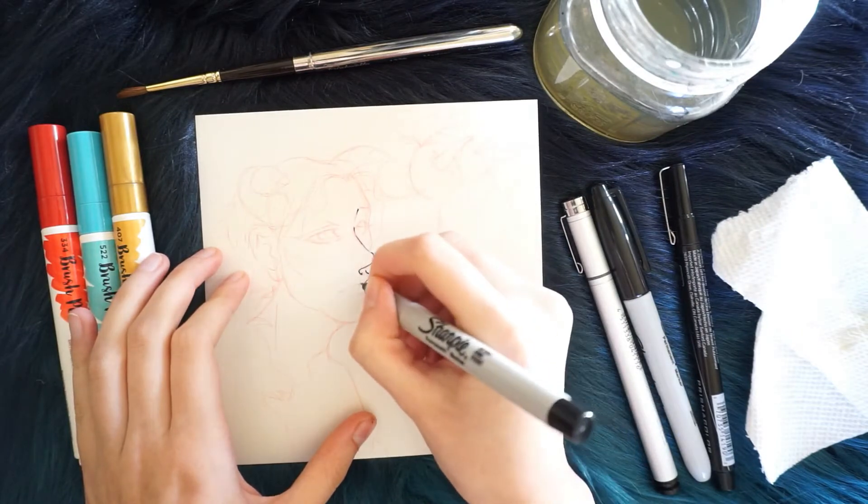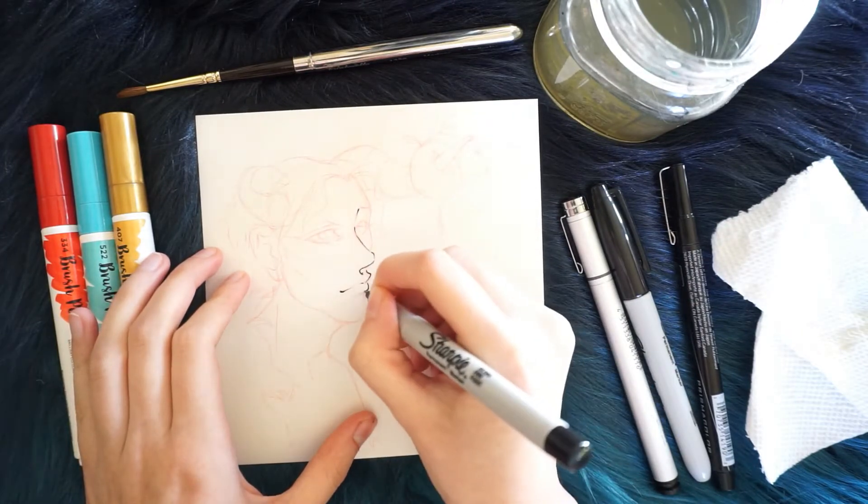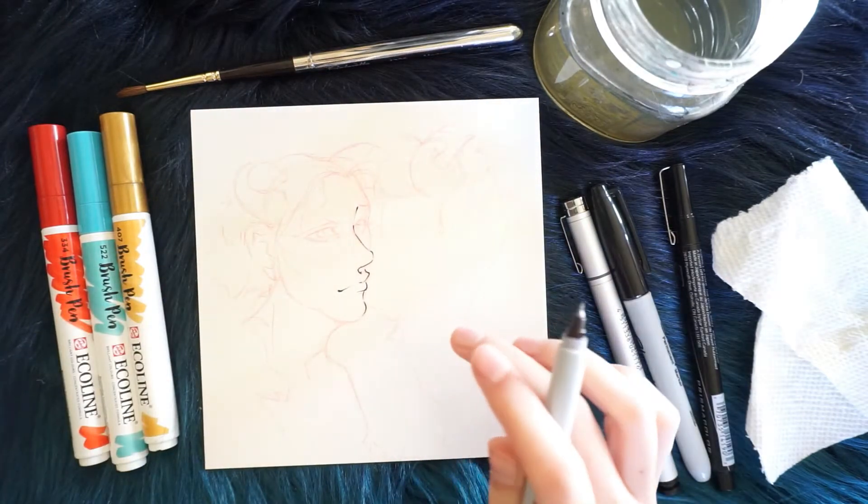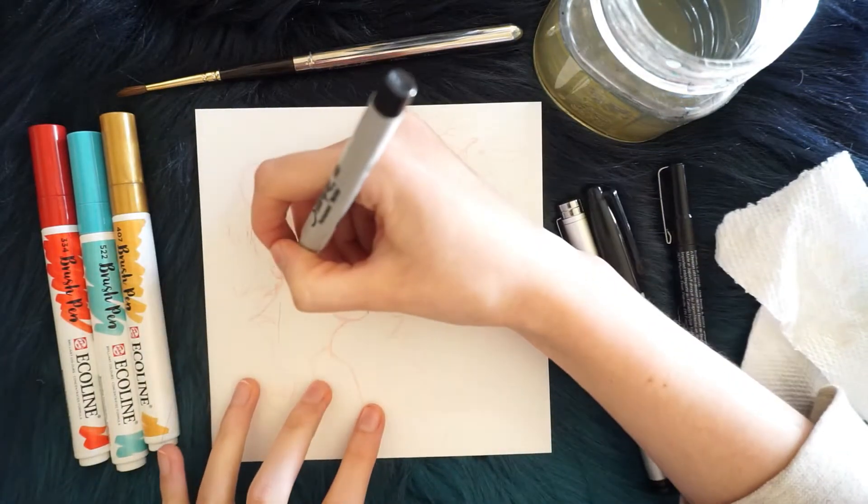Today I'm going to paint — this is kind of like a 3-marker challenge. I've never actually watched a 3-marker challenge before. I don't know what it is technically, except for the title.